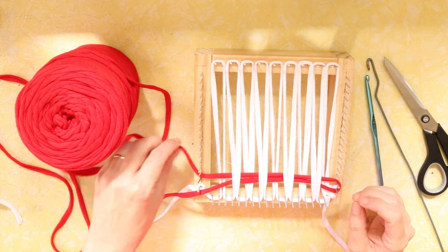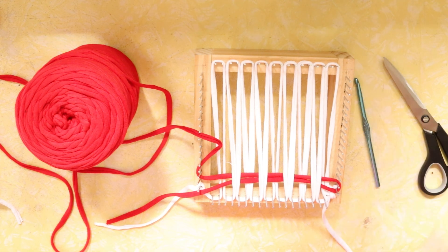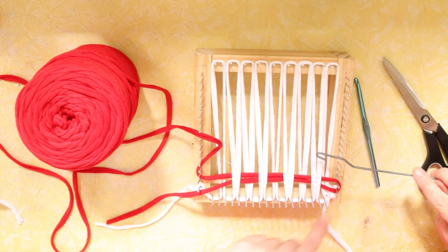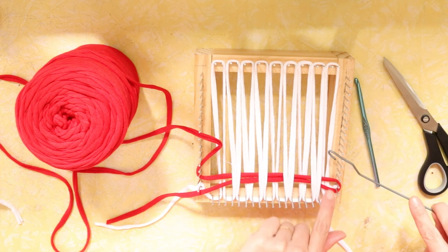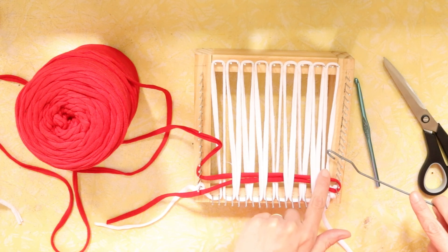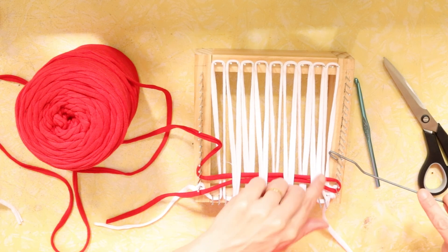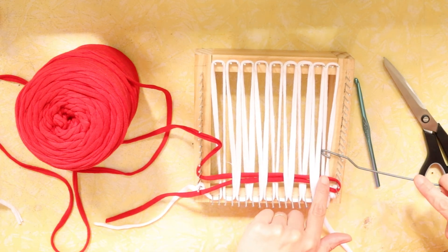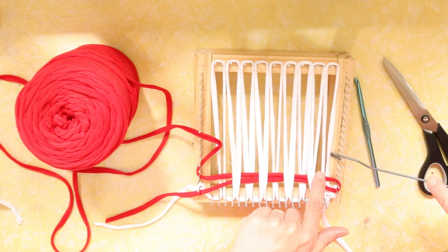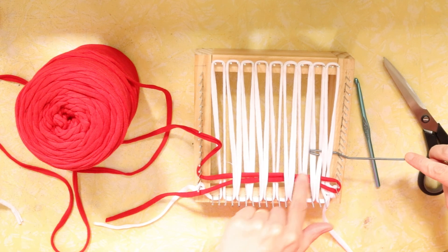Now I bring my hook back in and do the opposite pick-up direction to what I did last time. On this side I went over with the hook, so this time I'm going under — and that's what gives me my plain weave.